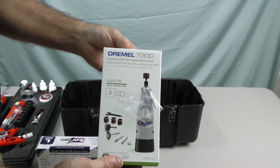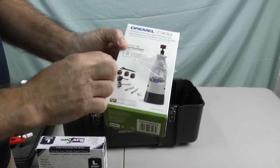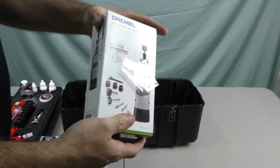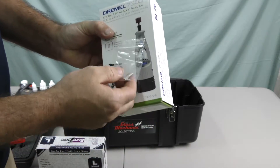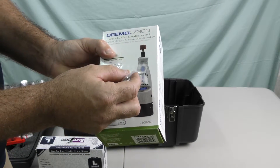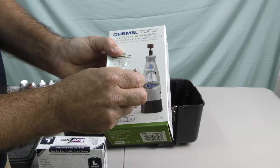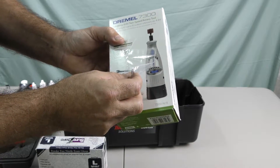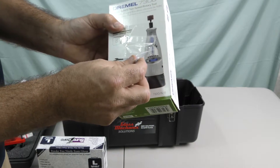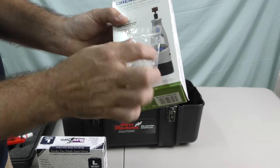Includes a Dremel 7300, new in the box, so it comes with all the accessories and the wrench. It is cord-free and battery operated, rechargeable. They've included the collet that's small enough to hold the repair drill bits — this is pretty important because the collet that comes with it will not hold a really small repair drill bit. Pretty cool, just taped to the outside.